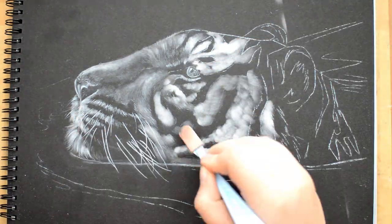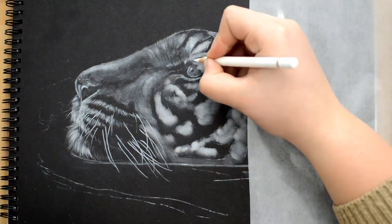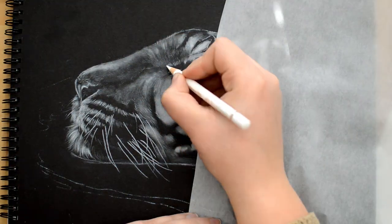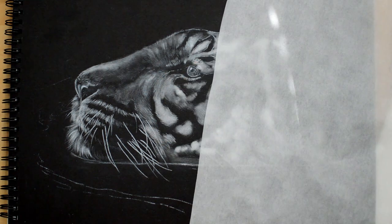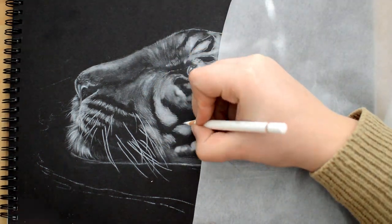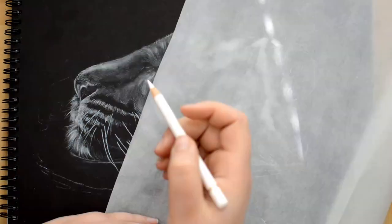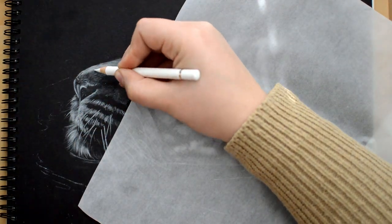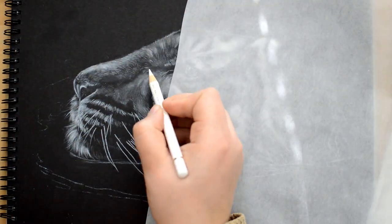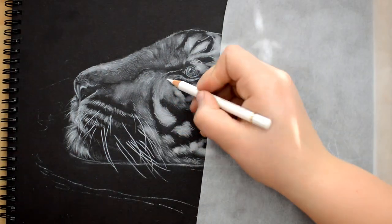When you're drawing on black paper with white, choosing your reference photo can be a bit tricky. You have to go for a picture with quite high contrast and a sharp light source. The reference picture I'm using is a picture I found on Pixabay and I will leave a link to it down below. So if you want to draw it yourself, you can go and download it there.